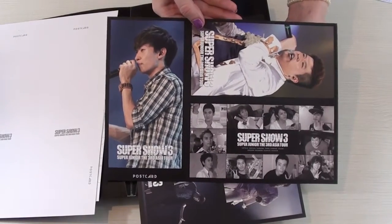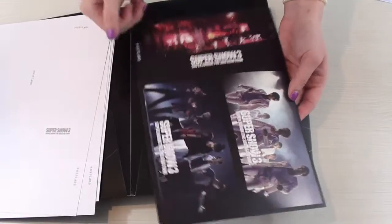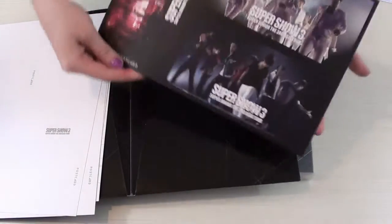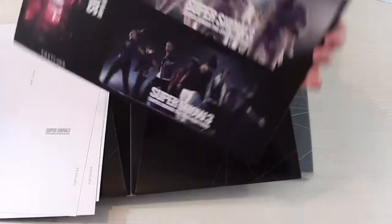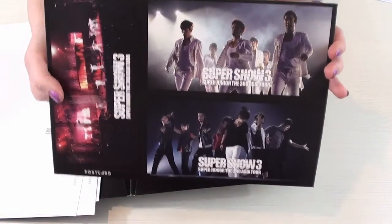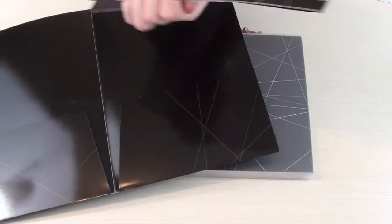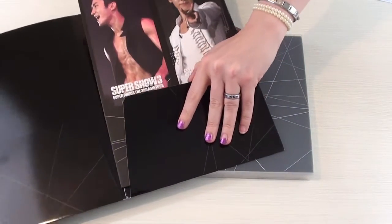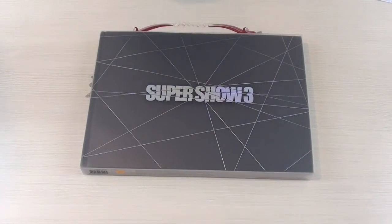And then we have a couple of group ones as well. So yeah, these were the postcards you got with it. This photobook was released on May 7th, 2011.